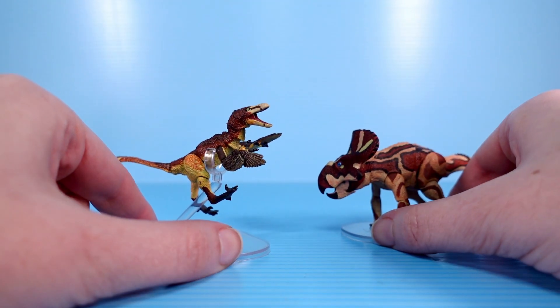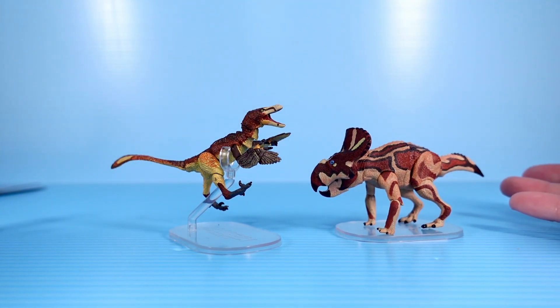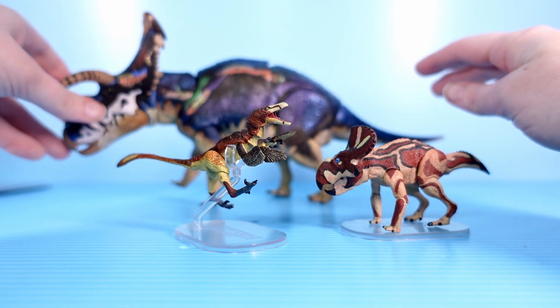Am I going to need more tiny dinosaurs? I might. These are just fantastic — I can just have them on my desk, they'll take up like no room, and I can pick them up and play with them whenever. I didn't know I needed this in my life. So I also want to take a really quick look at the Medusa Ceratops that came in with my order.